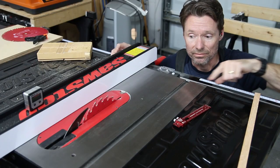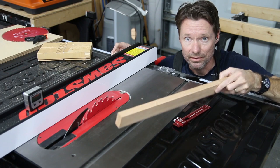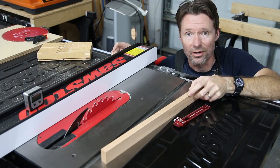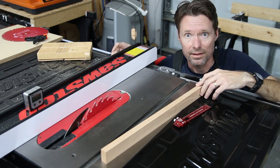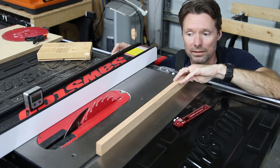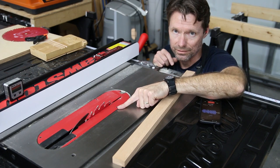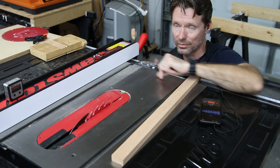So next we've got to cut the runners that are going to go into the miter slots, and I'm going to use this piece of red oak I got at the big box store — because red oak is pretty hard and stable, and because this particular piece is exactly three and a quarter inches thick, which is the size I need for my slot. I'm also going to cut it so the thin piece falls off of this side of the blade, so I don't have to try to cut some super thin piece between the blade and the fence.